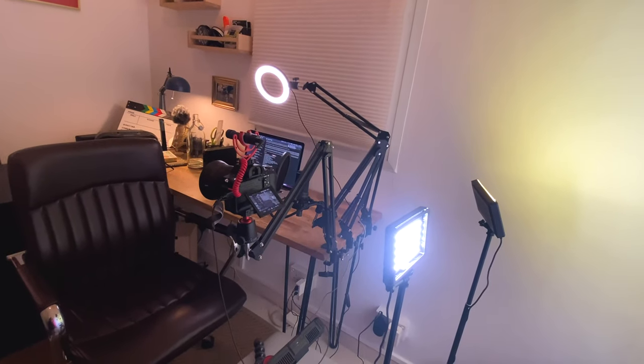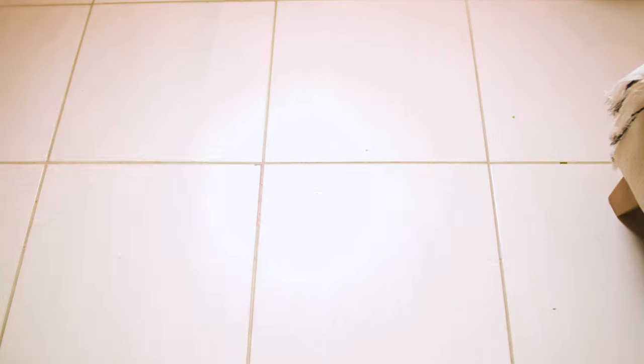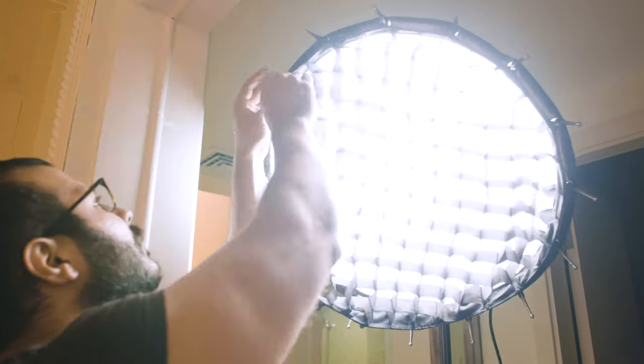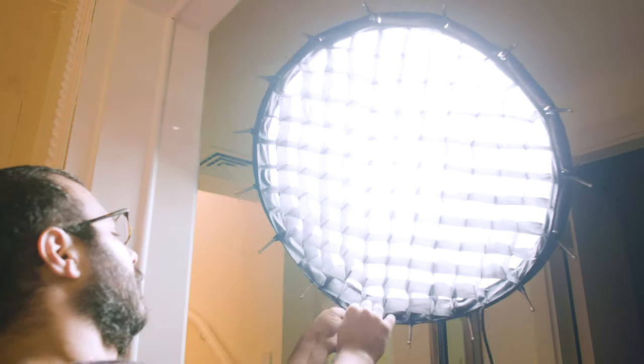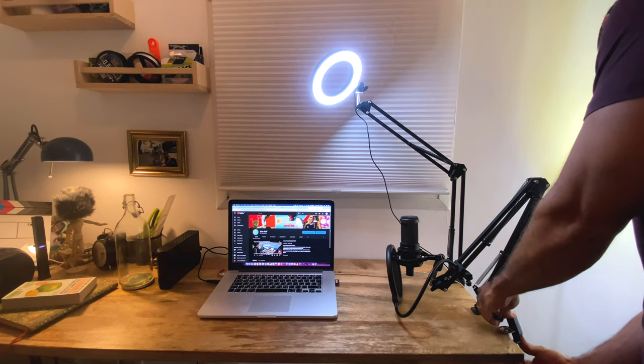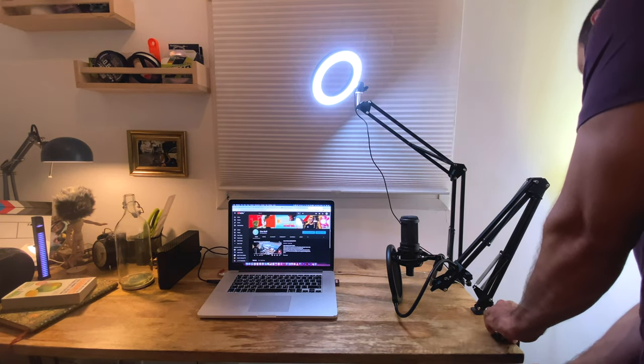The whole point of this setup is the ability to shoot videos very fast, without the need of opening up really bulky light stands or tripods, or even diffusers that are not going to fit in this room. Let's begin with these extendable arms right here — they clamp on perfectly to my table, you just tighten them up like this.